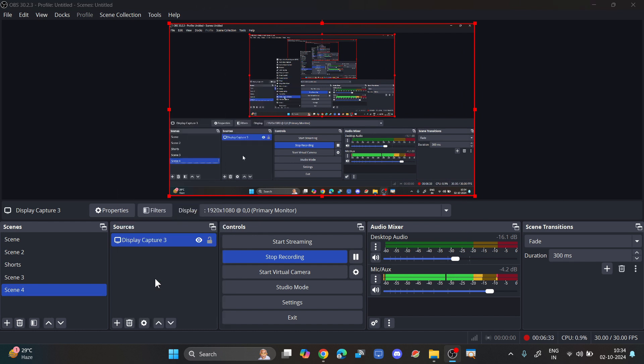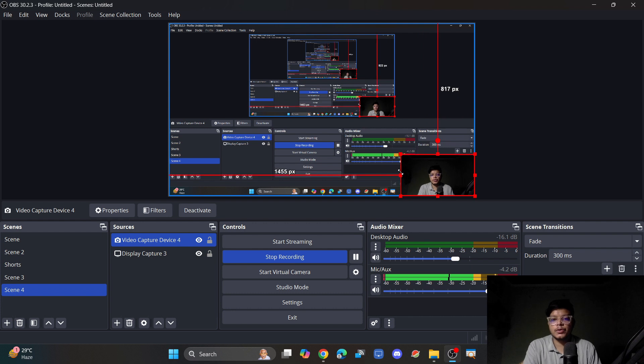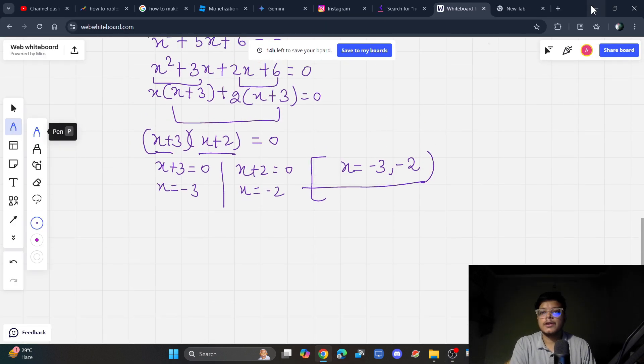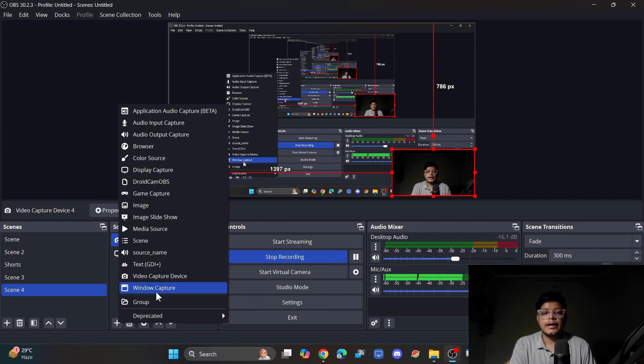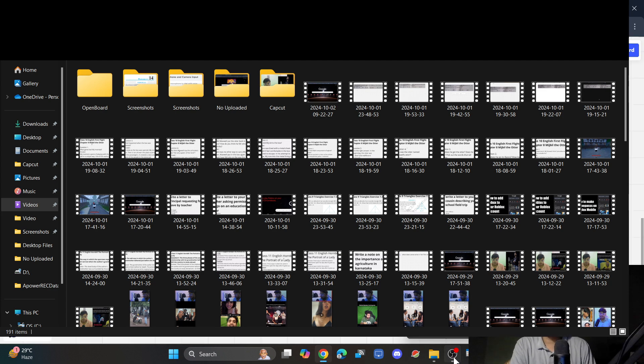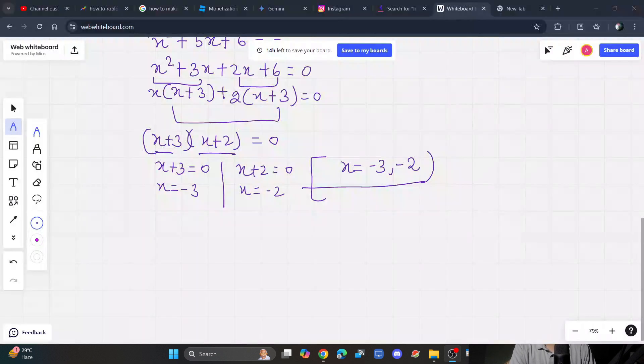Click on 'Video Capture Device' and click OK, then choose your camera. You can position the camera anywhere on your screen. Next, to add your writing application, click the Add button again, select 'Window Capture', click OK, and choose the Chrome browser window you're using for writing.